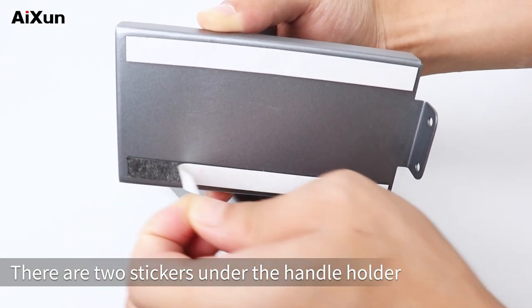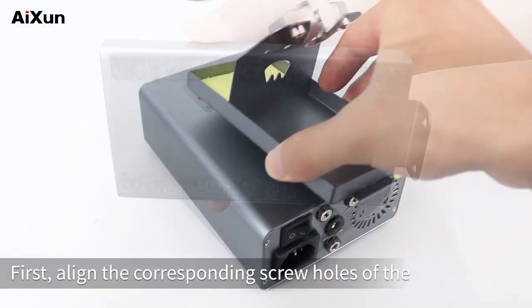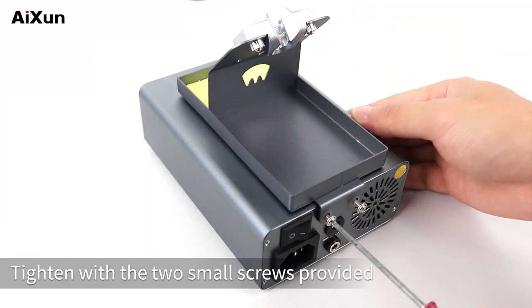Installation of the T3A smart soldering station. There are two stickers under the handle holder — tear off the sticker and stick it on the host. First, align the corresponding screw holes of the handle holder and the host, then tighten with the two small screws provided.